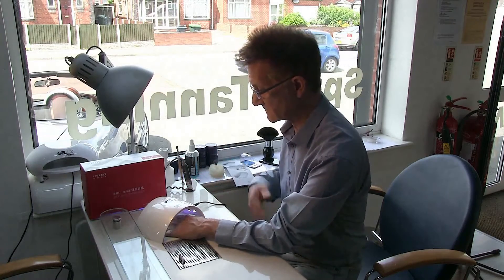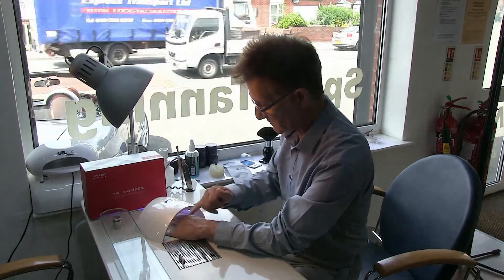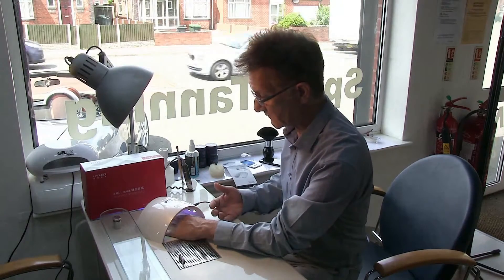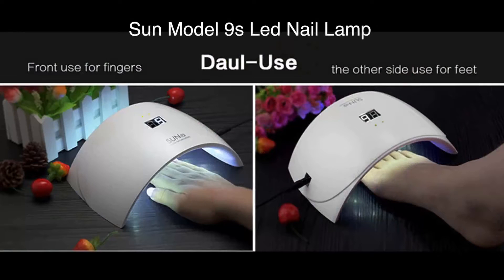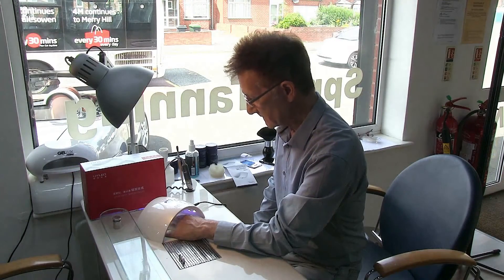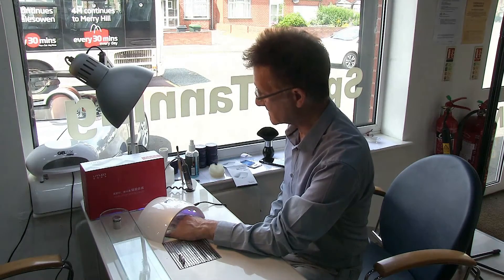It hasn't got the pull-out base or the base on the bottom. So that means if you're doing toes, it's quite easy to just put the foot on a towel on the floor and drop this over the top of the toes and you can set your gel polish that way. So it's quite a nice, clean design and I think it's quite nice.